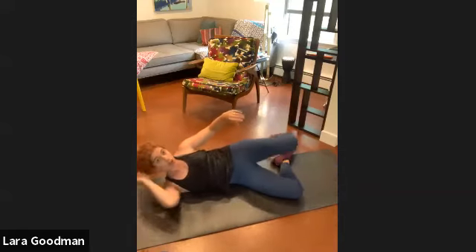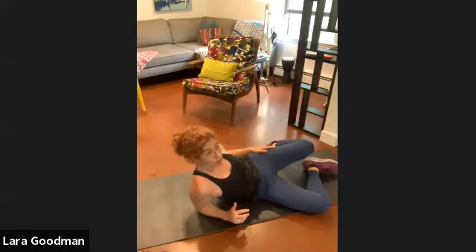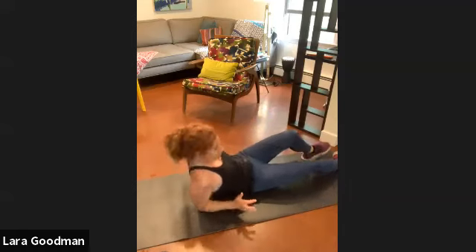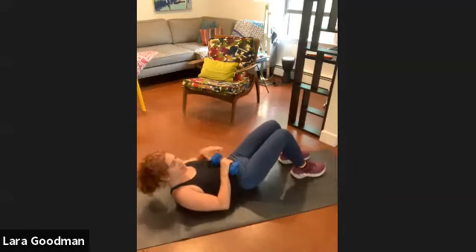Good. Roll back onto your back. Remember which leg you just did — next round we're going to do the other one. Make a note right now which leg you worked. Here we go — grab that weight, back to our twists.